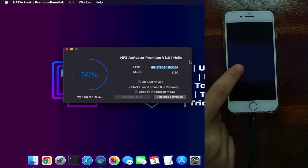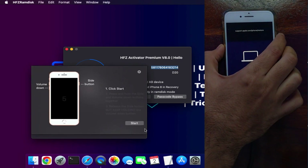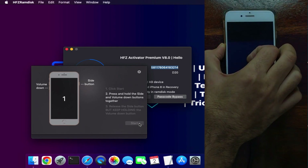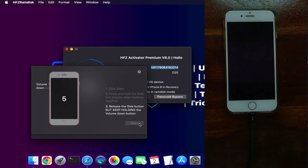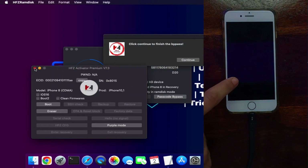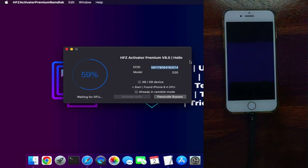You can see that the serial is automatically changed and the device is in purple mode. After that, you need to put your device into DFU mode again to proceed further. After purple mode, the device goes directly into recovery mode and reboots. Put your device into DFU mode again and proceed. Make sure you connect to fast Wi-Fi, as these downloads require a fast internet connection — slow internet will cause errors.